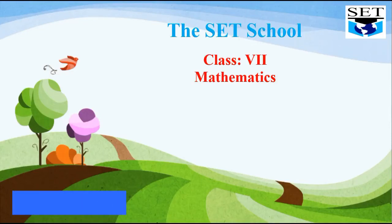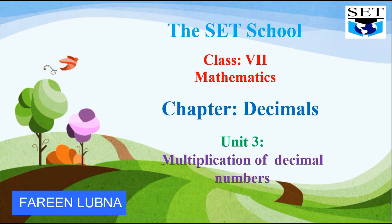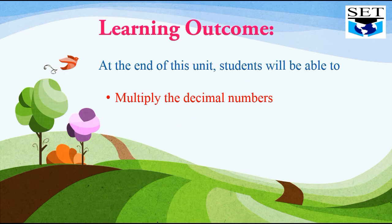Assalamu alaikum students. How are you all? Hope you are fine. Today we are going to start class 7 mathematics chapter decimals and we are going to study its unit 3, which is multiplication of decimal numbers. Let's begin with the learning outcome of this unit. At the end of this unit, students will be able to multiply the decimal numbers.